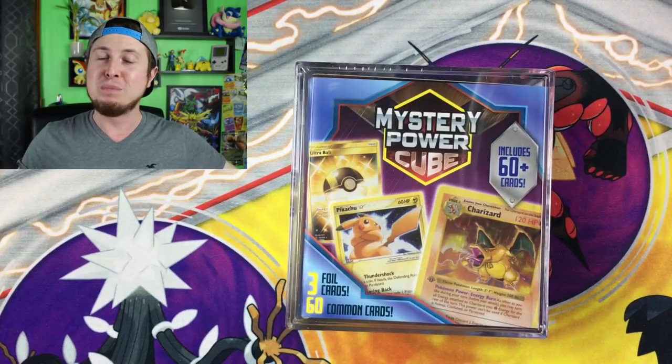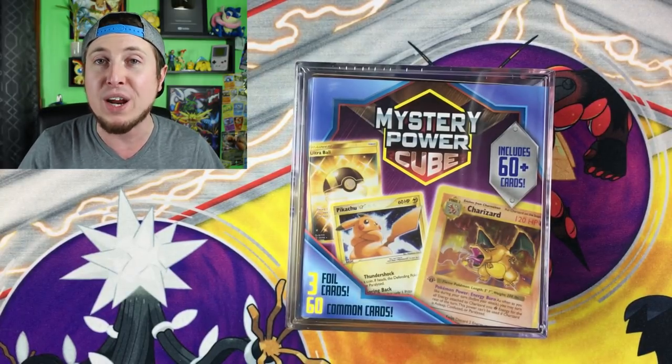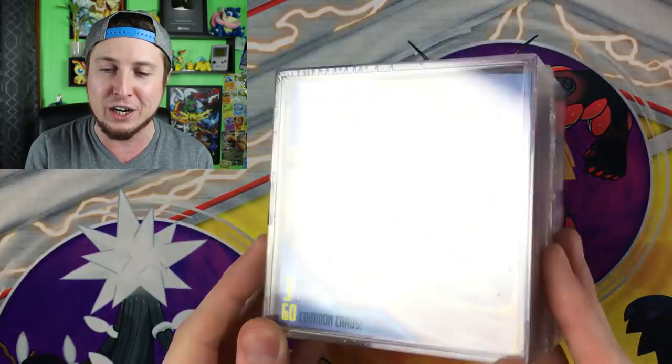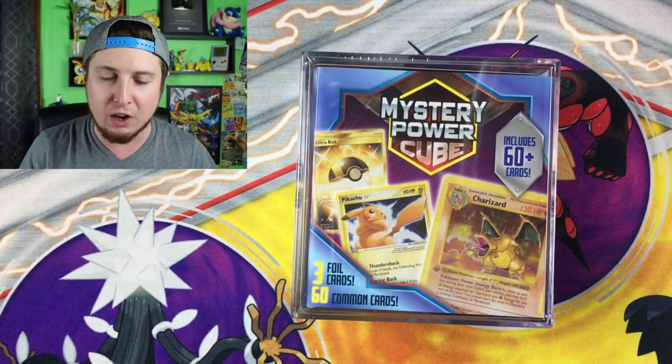Let's go home, open it up, and not get a first edition Shadowless Charizard. Alright, PokeFam Nation, we are back here at home. We just picked up our brand new Mystery Power Cube from Walmart. You can see it right here, and man, this is rough.